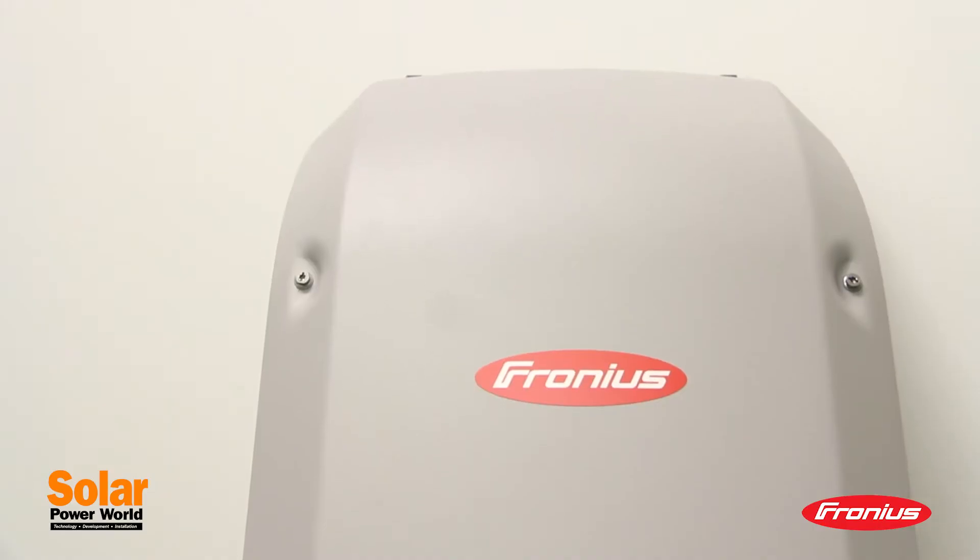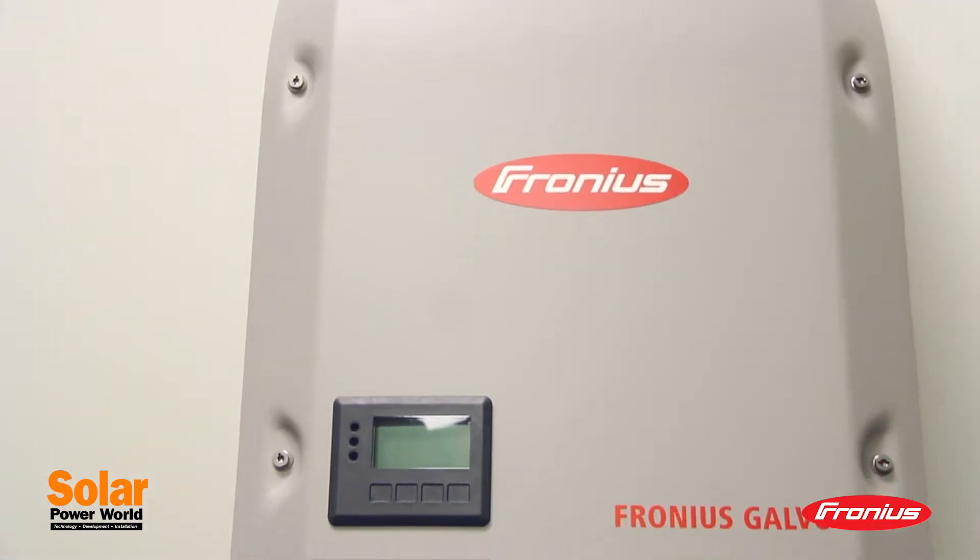Hi, I'm Kathy Zitt, managing editor of Solar Power World, and today I have the Galvo solar inverter from Fronius USA.